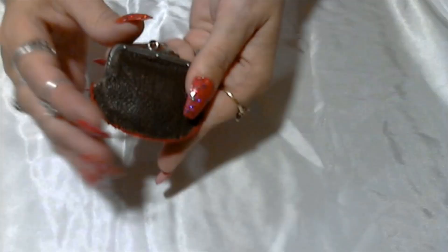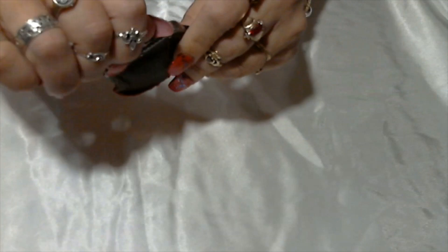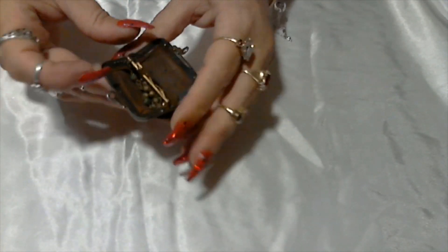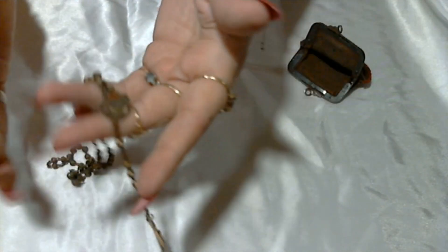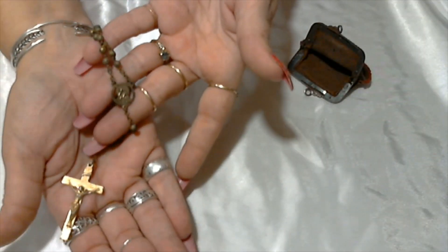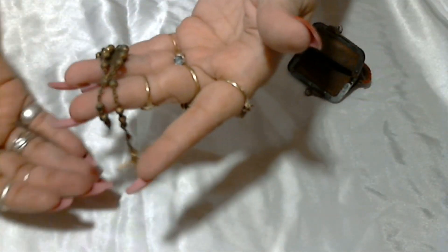This is cool — it's like an old wallet. Something is inside — it looks like there's a little verdigris, but here we have a rosary. It will desperately need to be cleaned if it even can — look at all that verdigris. Really nice though, really dirty.